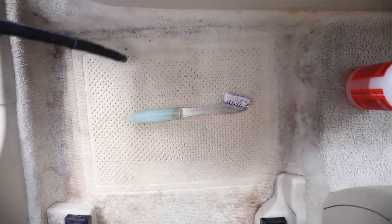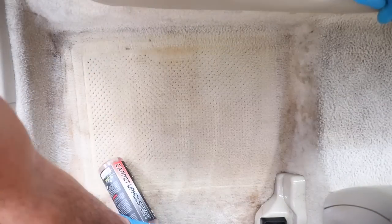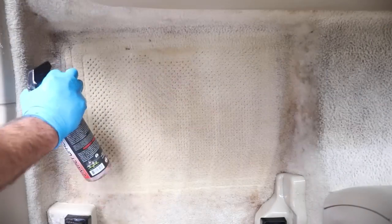Some carpets take a lot of work — multiple applications of your cleaner, drill brushing, steaming, and then sometimes a second or third application.